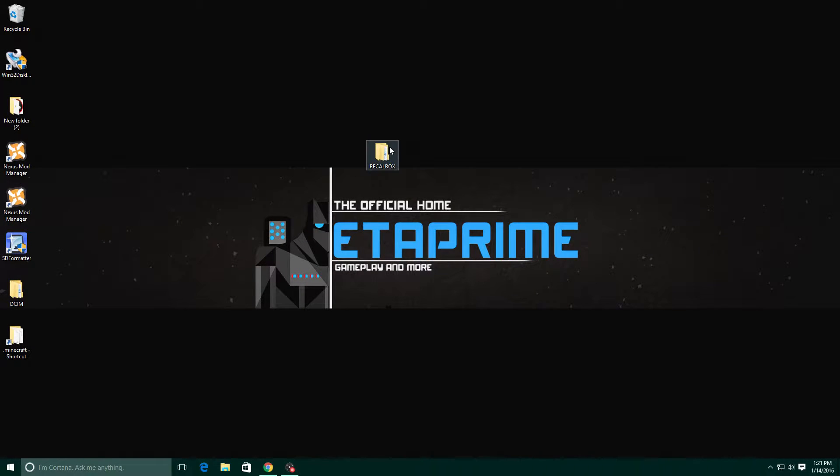Hey, what's going on guys, this is ETA Prime back here again, and today I wanted to show you how to install Recallbox on your Raspberry Pi 1, 2, or Raspberry Pi Zero. I'm using a Raspberry Pi 2. This is another version of Emulation Station, but it has Kodi built in, which is super awesome because you can switch right from the menu straight to Kodi to watch your movies and then switch back and play some video games. So let's get right into it.